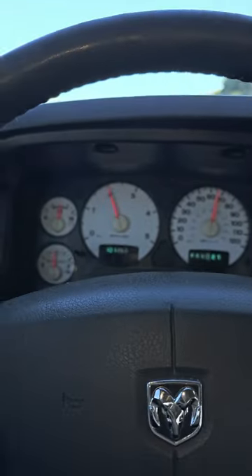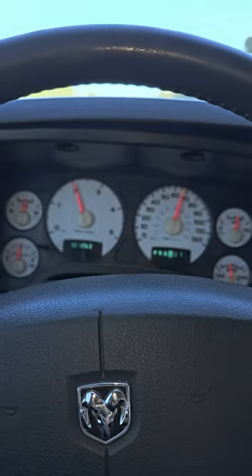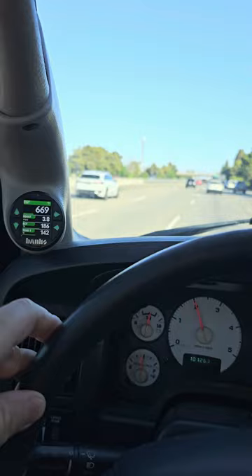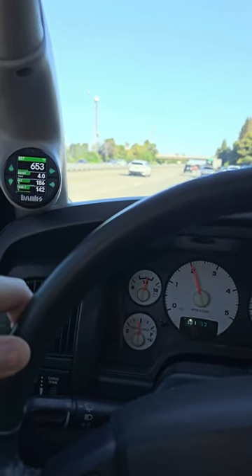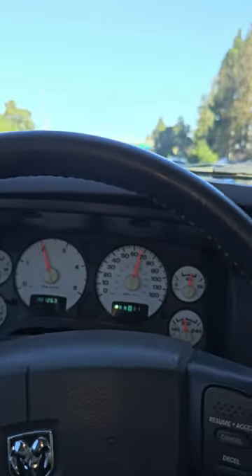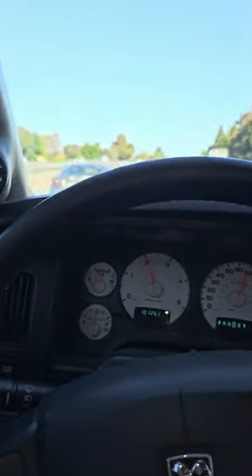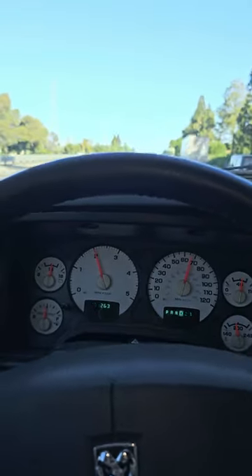We're towing at 2,000 RPM, 65 miles an hour — this is like where I'd tow at. I want to be making some semblance of power here. We're cruising; we don't need to be making a bunch of boost and throwing fuel out for no reason. And when this is loaded down with the trailer, obviously it's going to be generating probably a minimum 300 degrees more EGT and a minimum probably eight PSI just to maintain down the road.